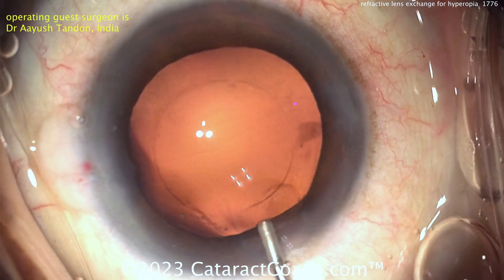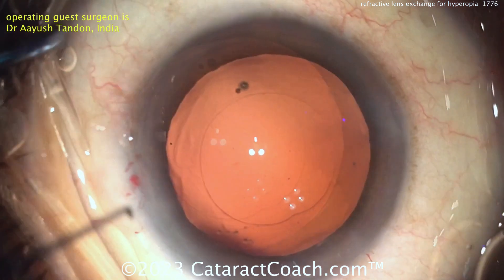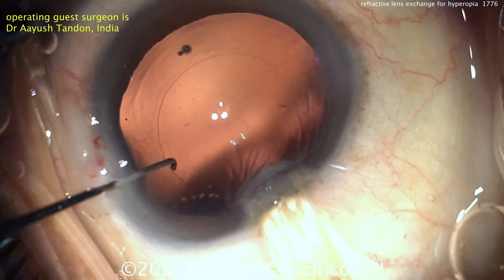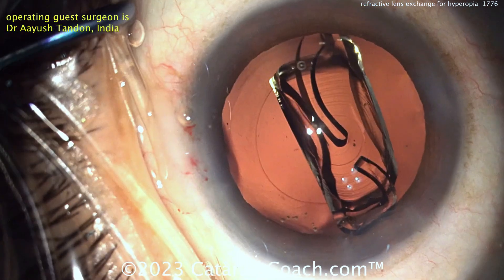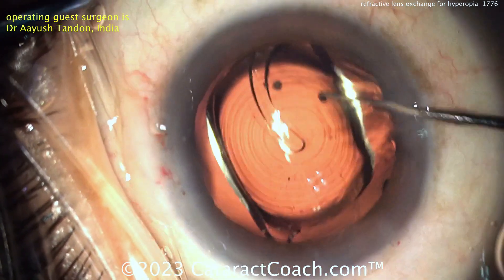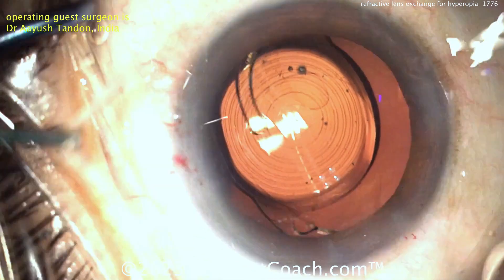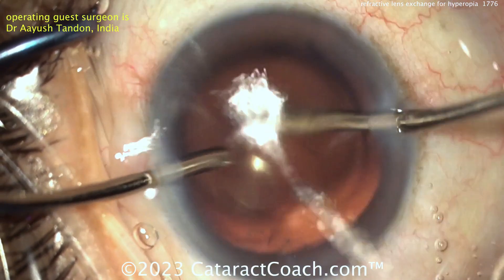Nice-looking rhexis, beautifully centered. Here comes the viscoelastic to fill the capsular bag — let's get the lens in. These cases are fun to do; the video has obviously been edited but we want to show you the whole case. Delivering the lens nice and easy — this is the Johnson & Johnson Tecnis Synergy lens, looks like a non-toric version. Getting that in the capsular bag. Perhaps this patient, like typical patients over age 60, has a little bit of against-the-rule astigmatism, and therefore this phaco incision at the 180 mark can help to neutralize that.